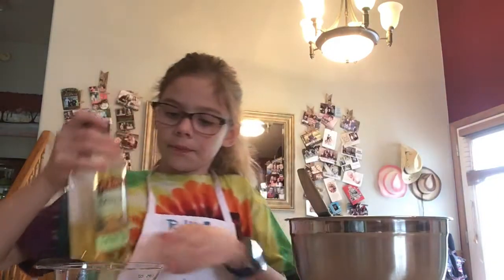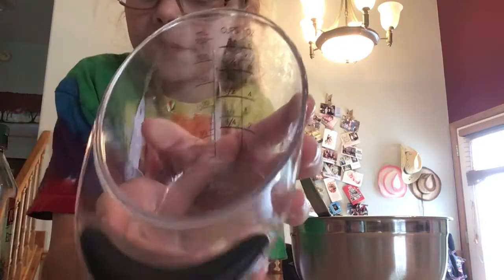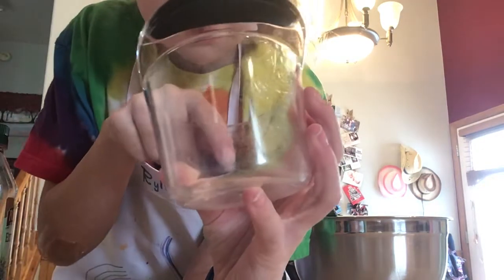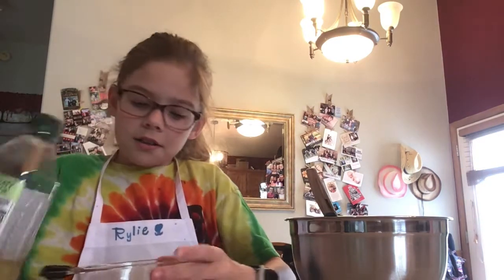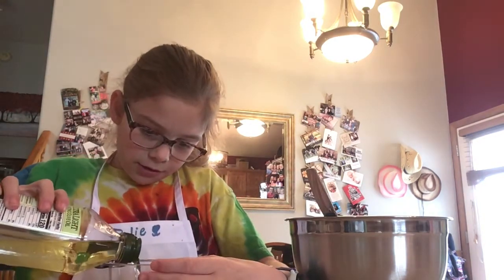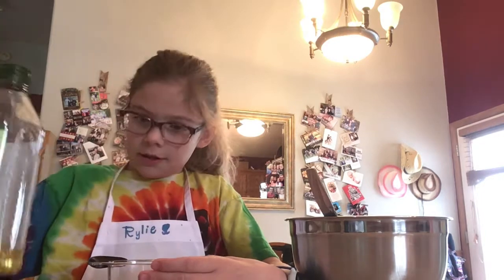And then I'm also going to need 1/3 cup of vegetable oil. We'll fill it up to about right here. So, 1/3 of vegetable oil — fill it up. That's good.